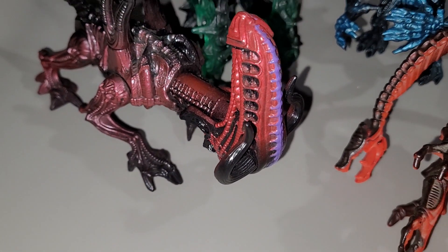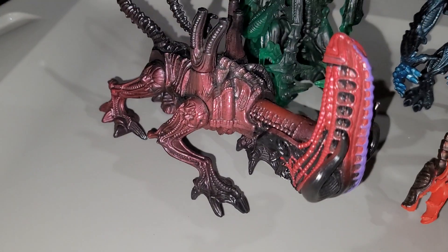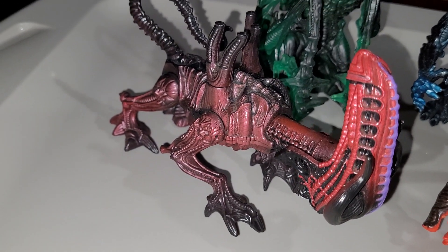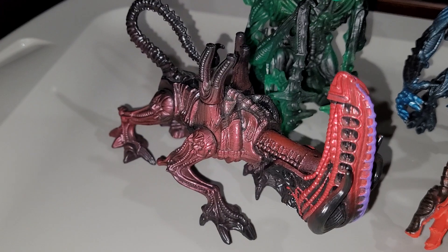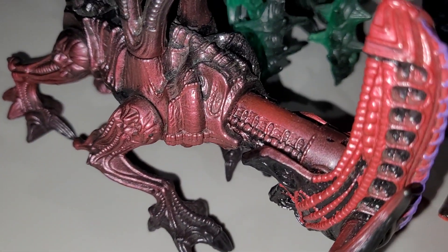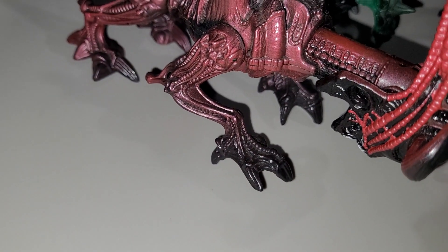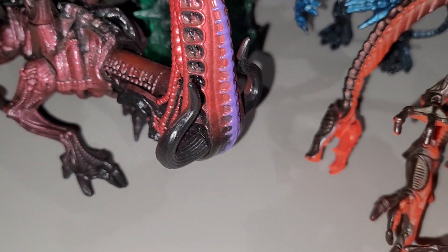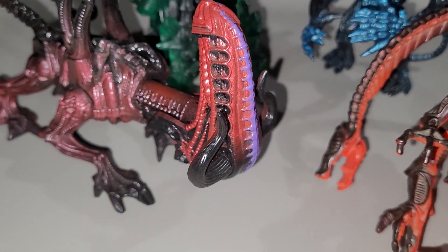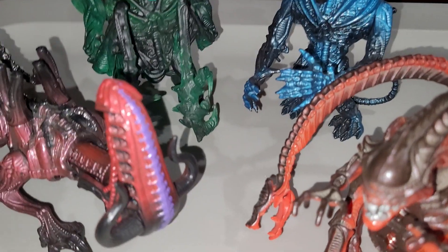The paint is actually pretty nice — there's some shading, or actually I think it's just metallic paint applied so that it kind of looks like shading, but it's not real shading. This part isn't done very well, or maybe that's how it's intended. Still a somewhat decent job when it comes to the paintwork overall.